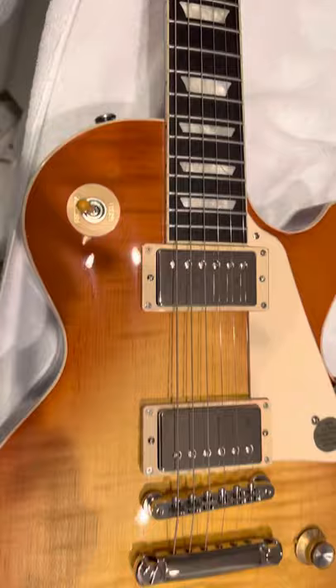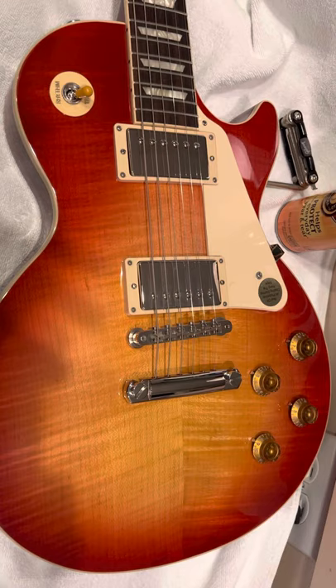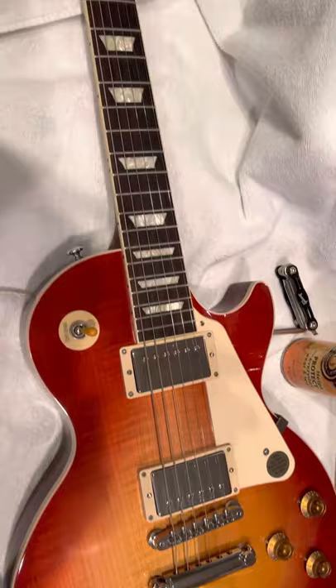I think they call this one a natural — this is a natural — and this is a cherry burst. Very similar. Two beautiful guitars. This cherry burst, ever since I got it on Thanksgiving, it's played really wonderful.